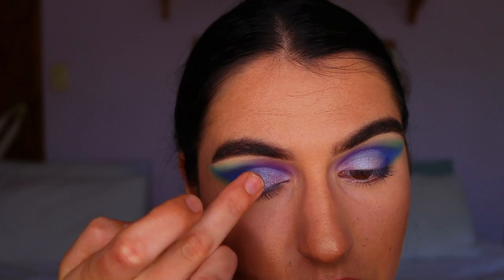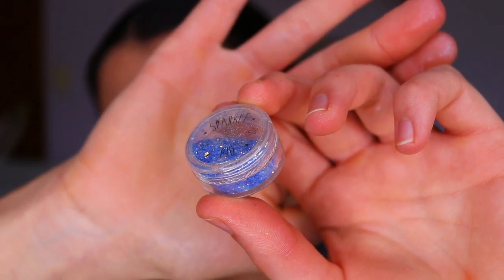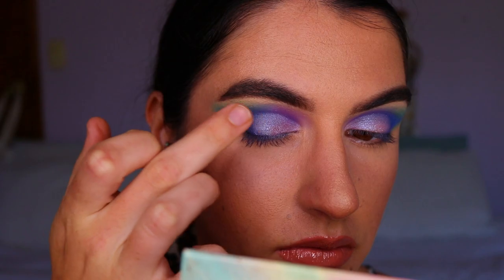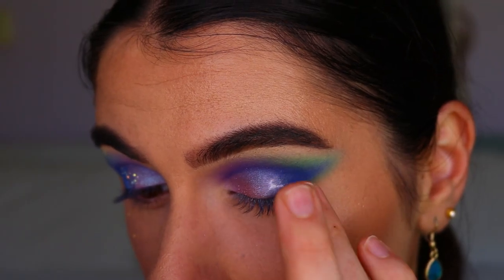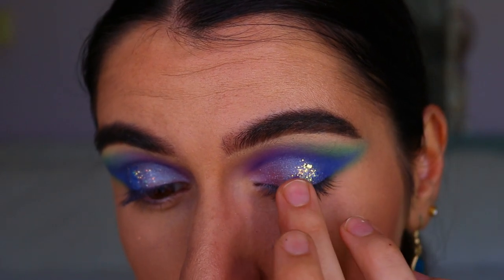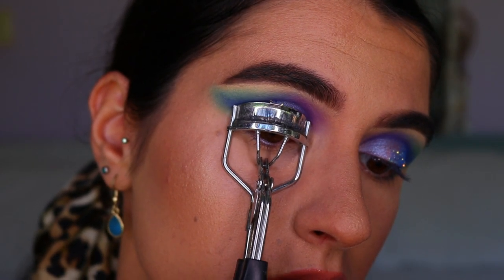Next I grab a glitter eyeshadow from the Chi Chi palette, very similar to black light, and pack it all over the lid. Then I go in with an actual chunky holographic glitter from Sparkle Pig — I got it from Etsy and it's absolutely beautiful. It really completes the mermaid look and highlights the scale effect. I applied some lash glue where black light meets Neptune on the outer corner and placed the glitter over top.